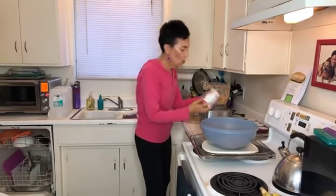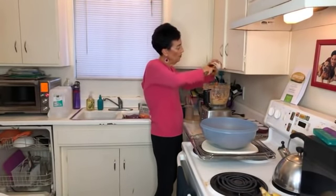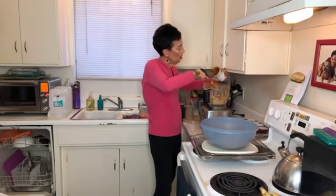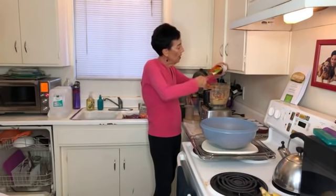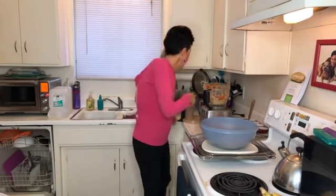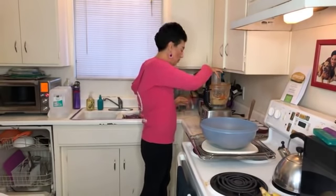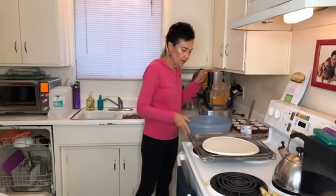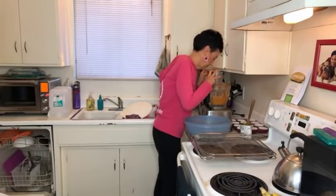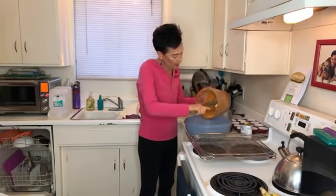Now I'm adding one can of organic pumpkin. Make sure it's not pumpkin pie filling because that will have sugar and possibly eggs. You can pretty much get pumpkin year round in California, but if you're somewhere it's hard to find, just buy it in advance. The secret is you can also find it at pet food stores — pumpkin is great for dogs, especially if you're trying to get your pooch to lose weight. The can sold at the pet store is exactly the same, just more expensive. If I have any vanilla, this is where I would add it. Now I'm going to mix the wet ingredients into the dry ingredients.